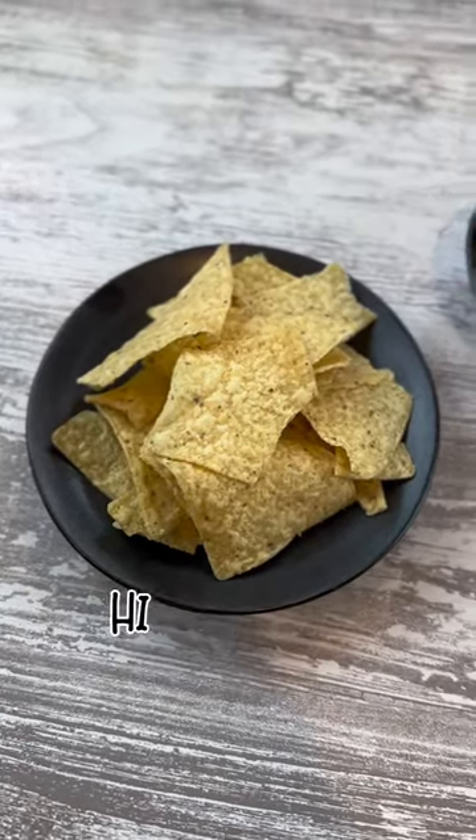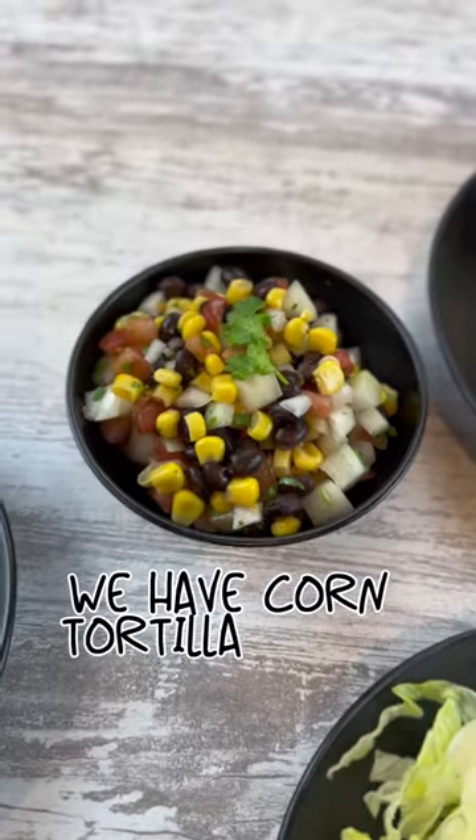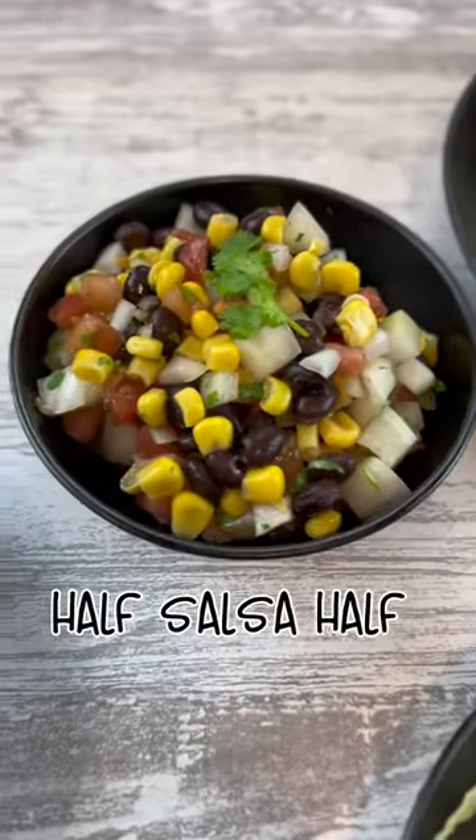This week at Semper Pot Pie. Hi, I'm Chef Elisa with Semper Pot Pie, and this week we have corn tortilla chips with this black bean salsa — half salsa, half salad.